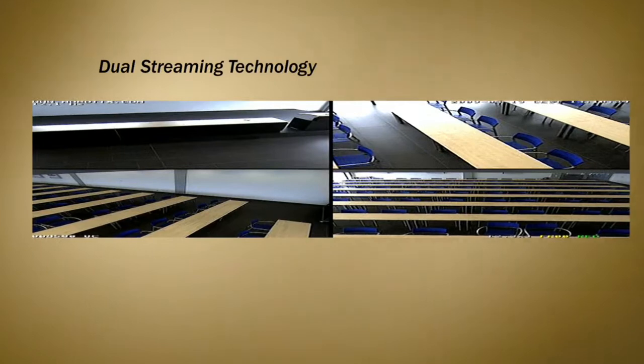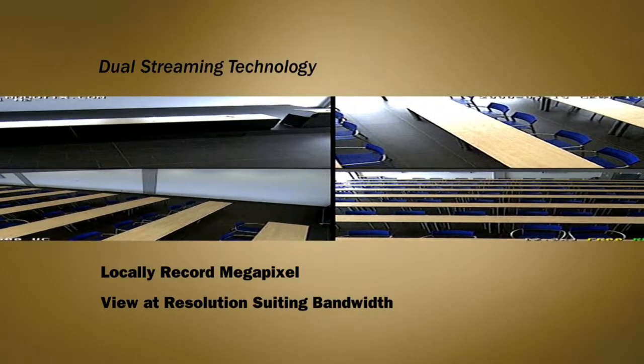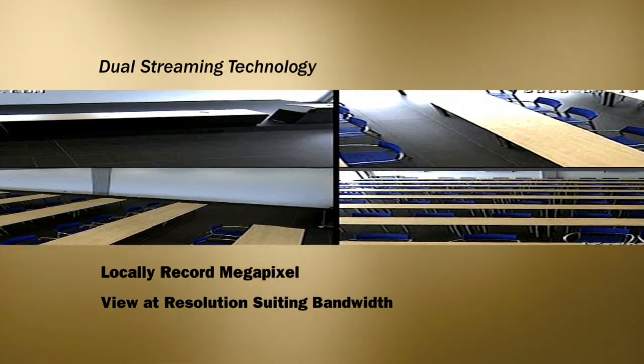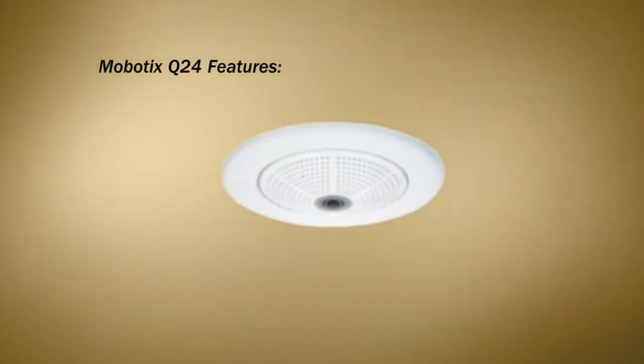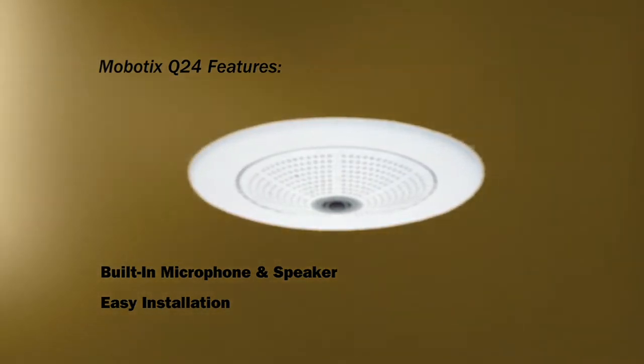The Mobilix Q24 uses dual streaming technology for improved remote access. This means that you always record locally at megapixel resolution, but you can view at a resolution to suit your bandwidth or internet speed. It also features a built-in microphone and speaker. Finally, the camera can be installed quickly because one cable does it all.